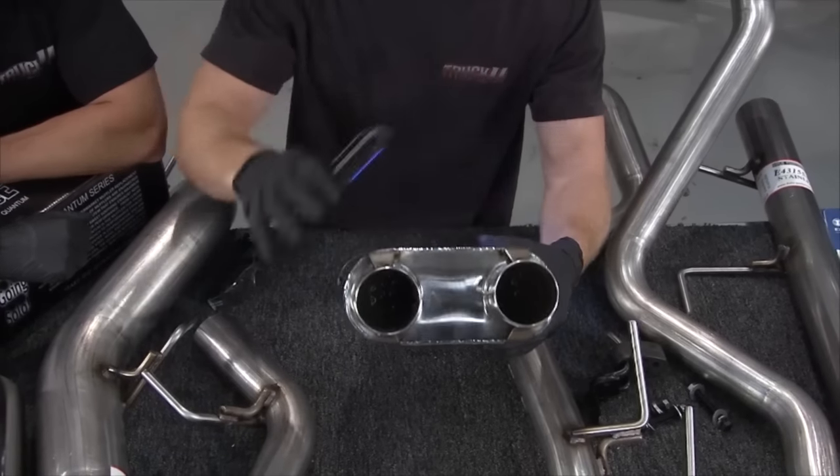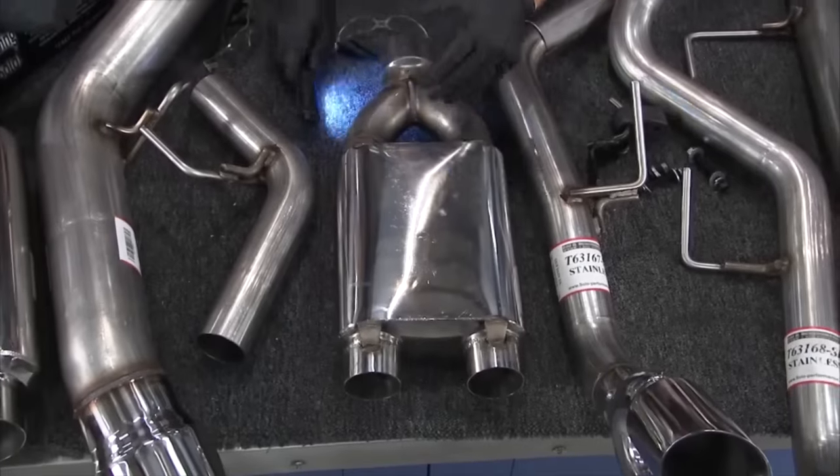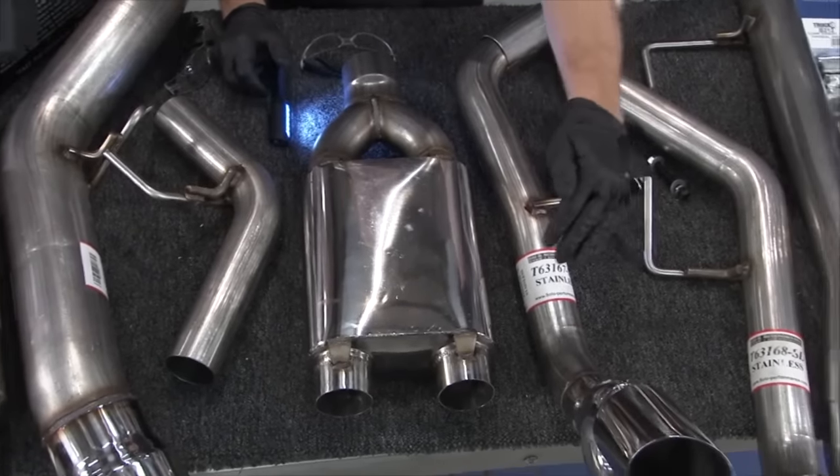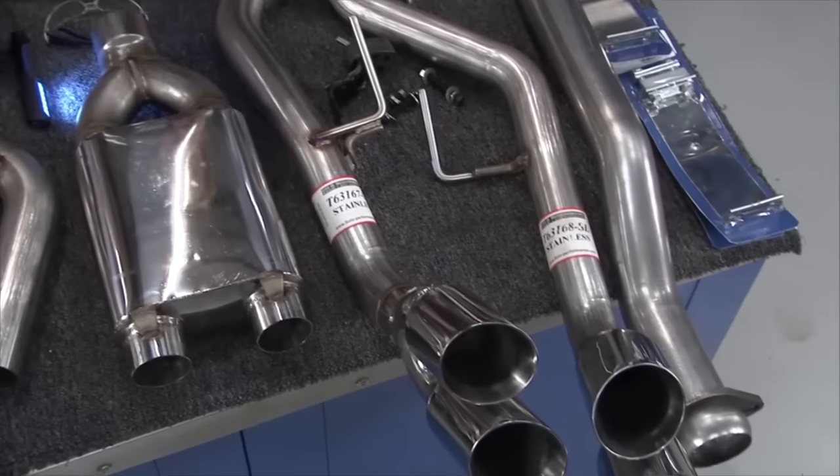It's pretty sophisticated. They take it to the next level: it's all TIG welded, they're using stainless steel, they've got great-looking tips, and it's all mandrel bent.